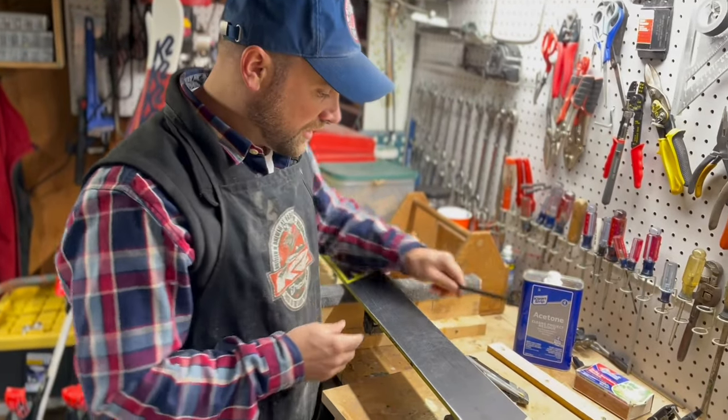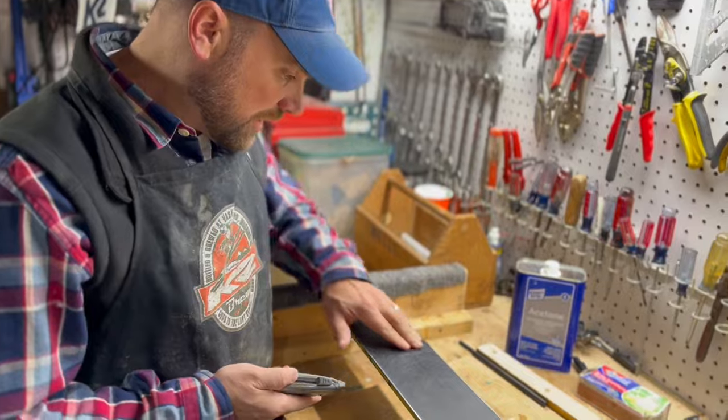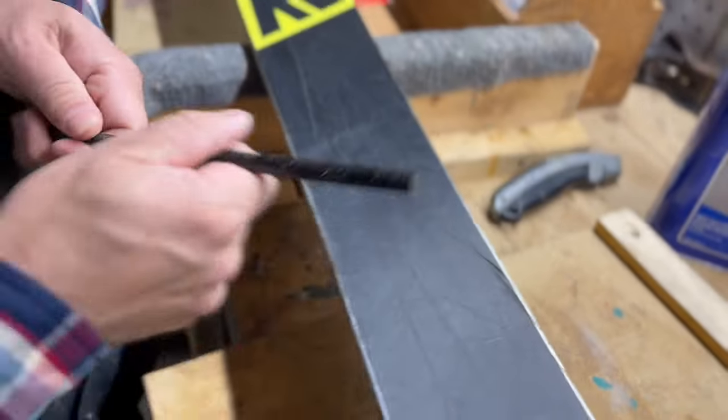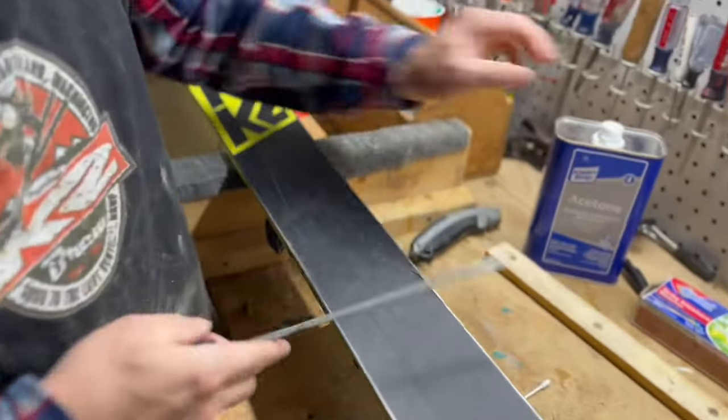If it's a big hole, you're gonna want to cut out any of the loose material that's shredded off. Ptex comes in all different colors, so we'll start with the black.